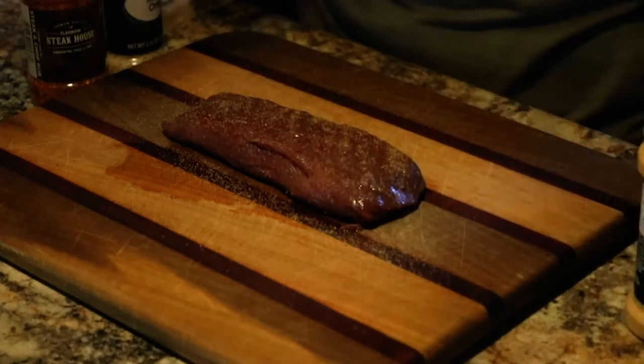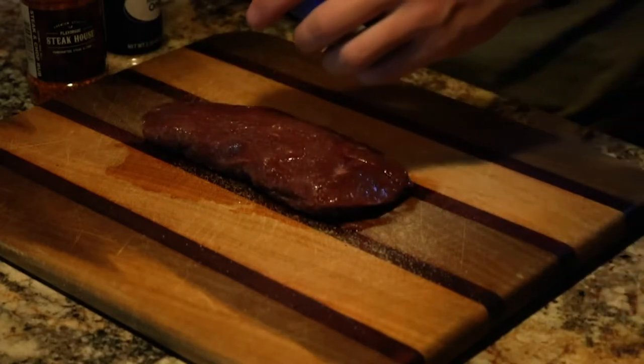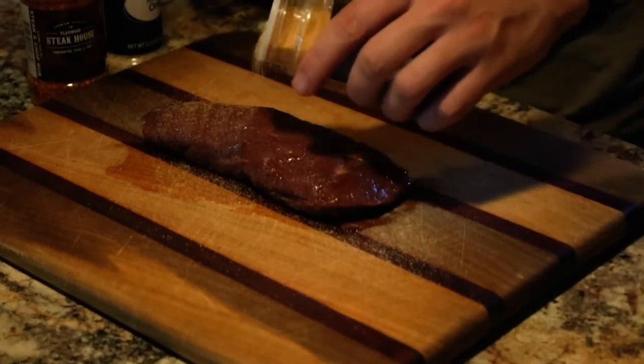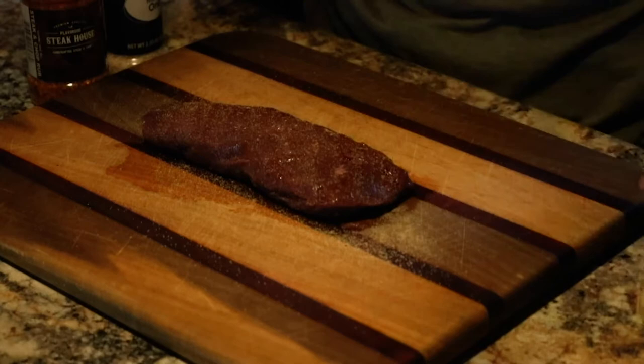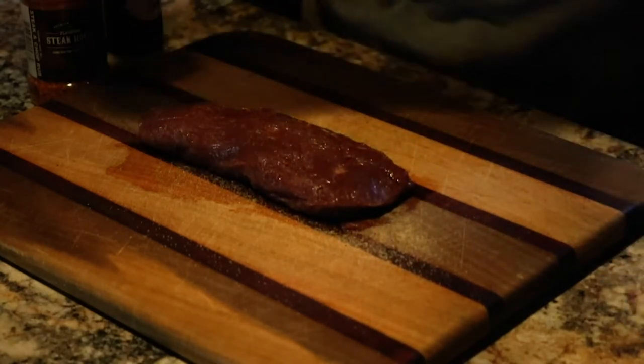There's really no specific order you need to get these on. Just make sure that you get it on both sides and rub it in really good. This way the meat really soaks up those seasonings — when you cook it they soak right into the meat.